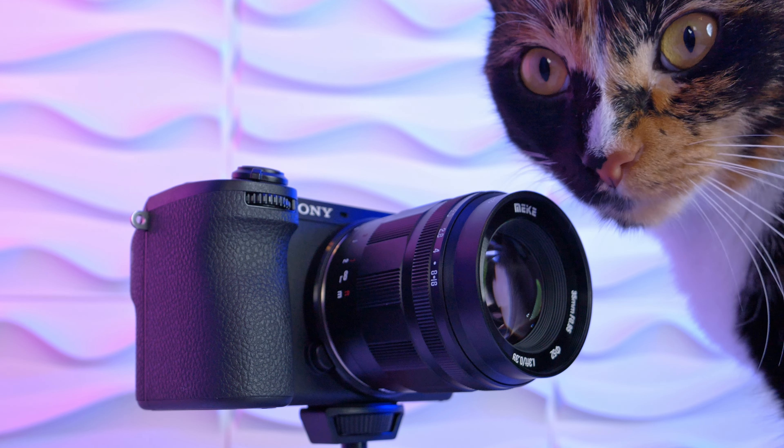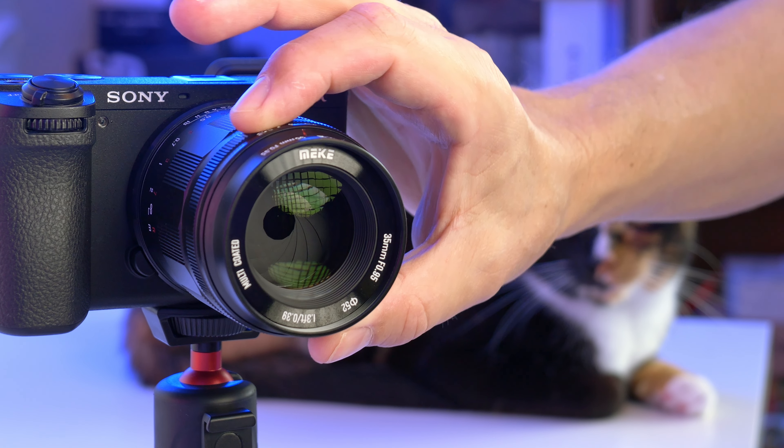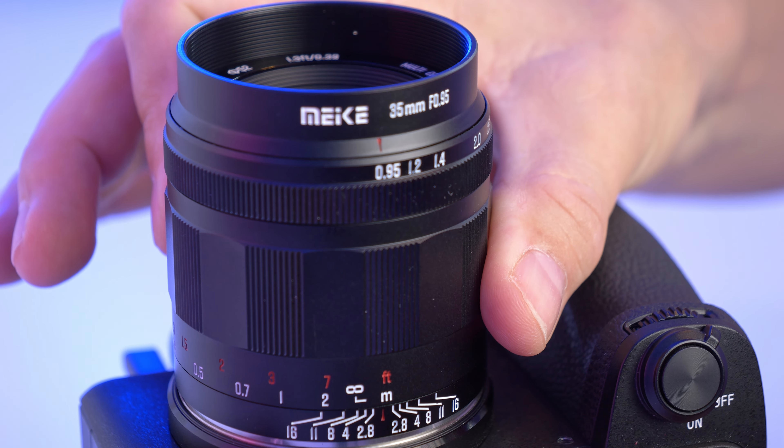Meike came out with another super fast aperture lens, the 35mm f0.95. It has a really nice build quality. In the front we do have a stepless aperture ring, and this large ring is the focus ring that goes really nice and smooth and has a good travel distance.